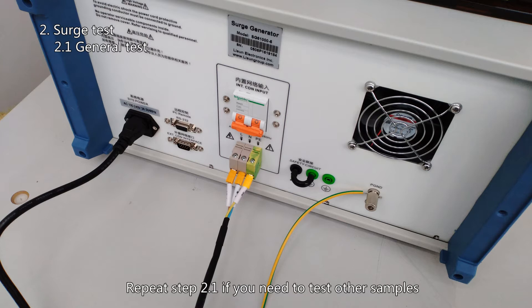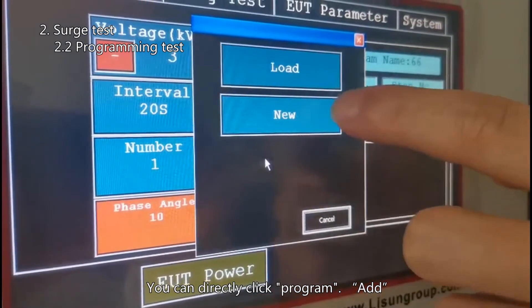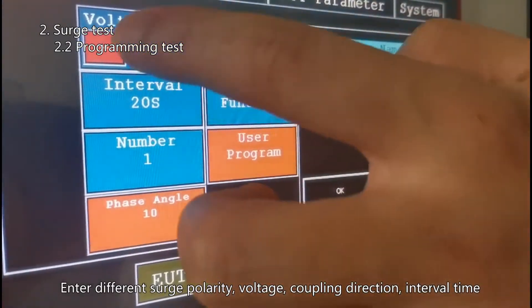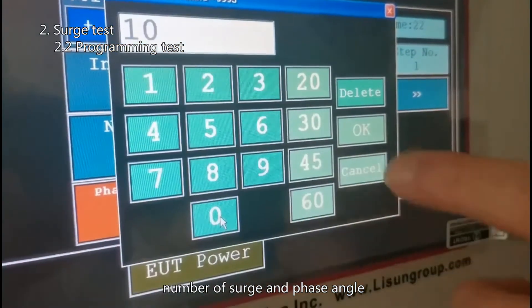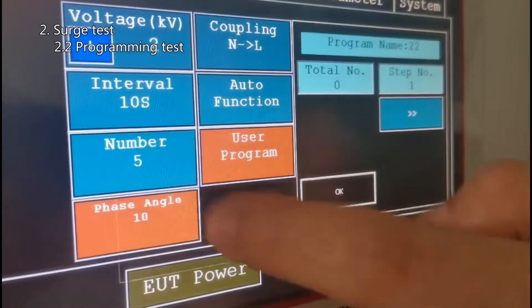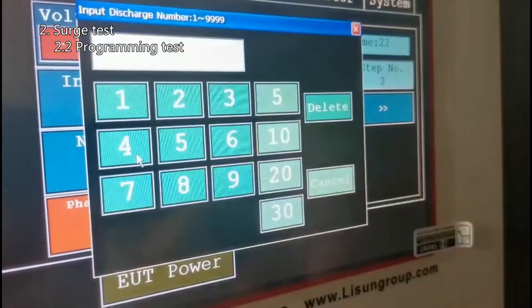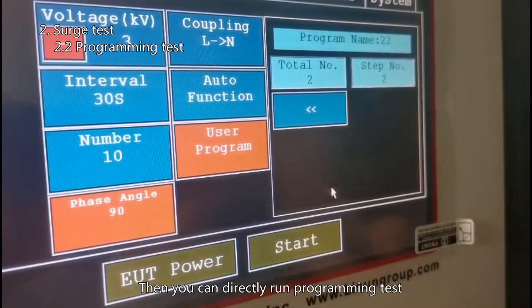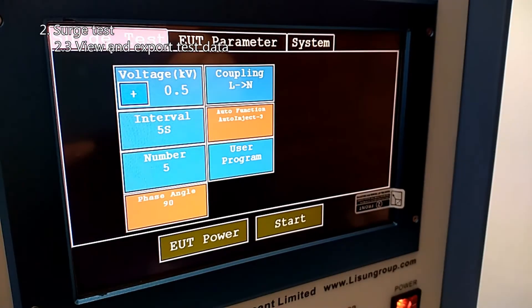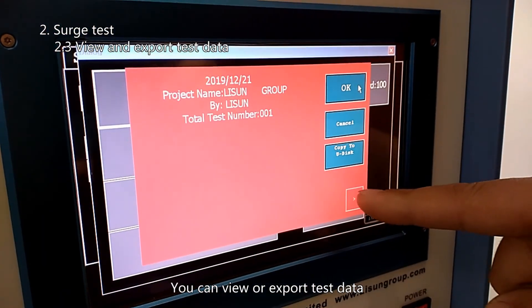Repeat step 2.1 if you need to test other samples. If you need different surge voltages and other parameters in one test, you can click Program, then Add, enter the program name, and enter different surge polarity, voltage, coupling direction, interval time, number of surges, and phase angle. Click Next, then click OK after you set all the steps. Then you can directly run the programming test. All test records will be automatically saved in system settings test records, and you can view or export the test data.